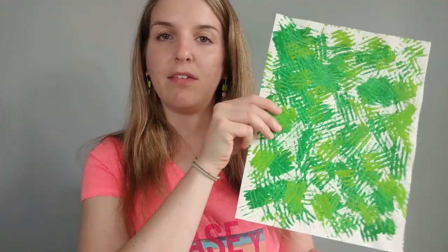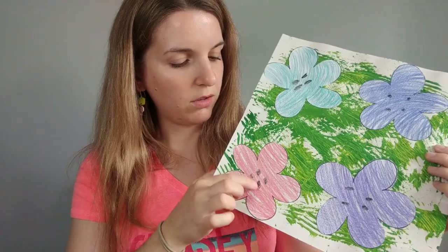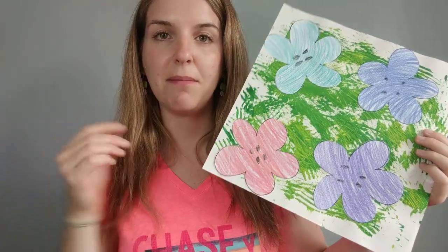Depending on what you used, you either have your painted one that you used with the forks, or if you just used markers and crayons to make some different shaped lines going in different directions, that's fine too. These flowers are really easy. If you want, you can simply draw them on a separate piece of paper, color them one color each with four little black dots in the middle to accent them, and then just cut them out and glue them on top of your background.